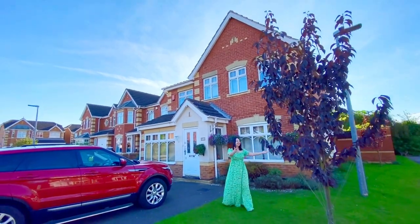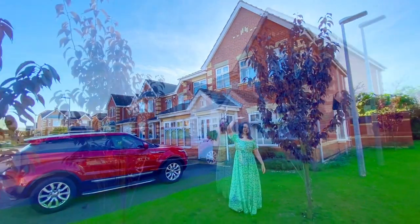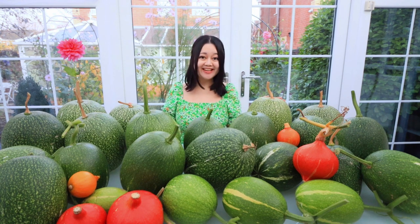This whole area is actually English lavender. Wow, look at the hive. Three Japanese Persian trees in front of our house. I hope you enjoy this video as much as I enjoy making it.